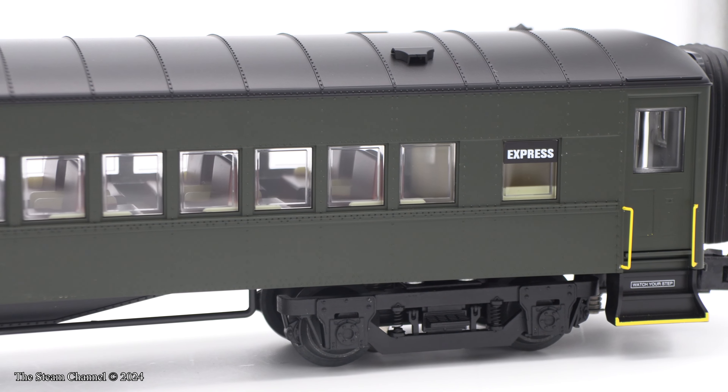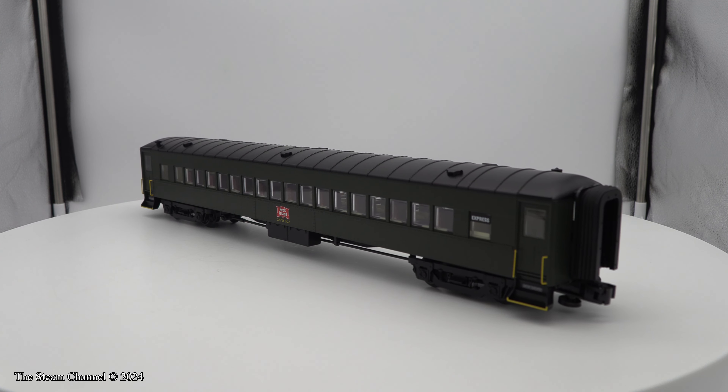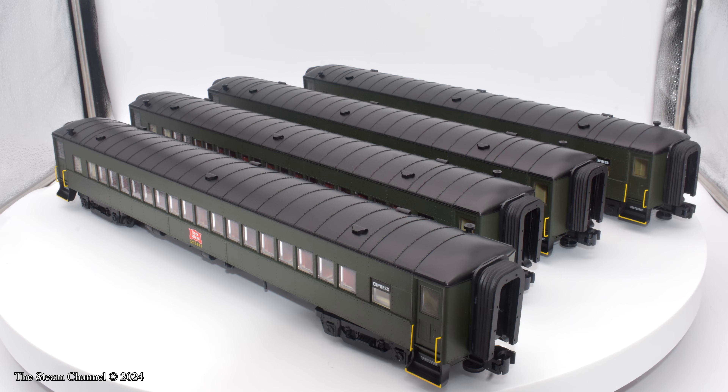TrainWorld had these cars available for $749.99, but they only had one set left in stock when I was putting this review together. If you're interested in a set of these coaches, check with your preferred dealer for availability.